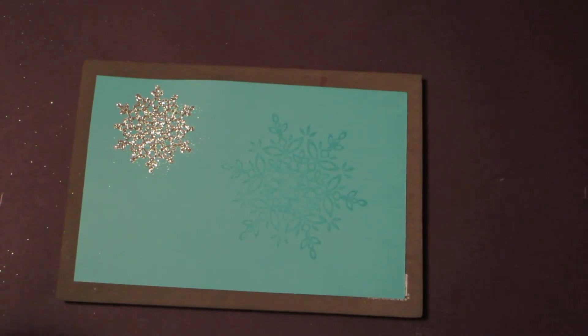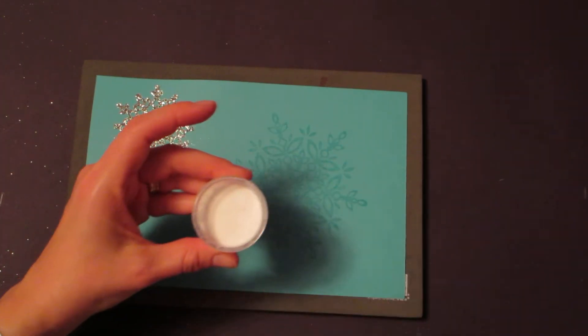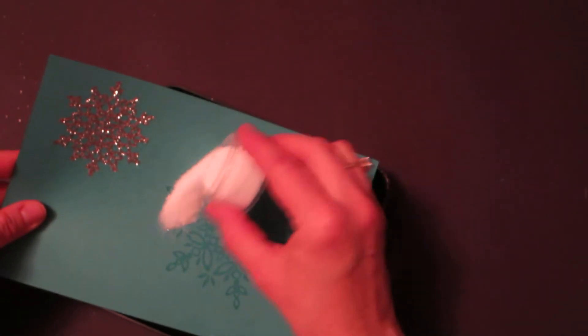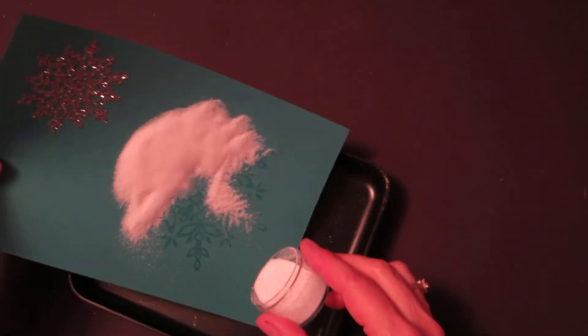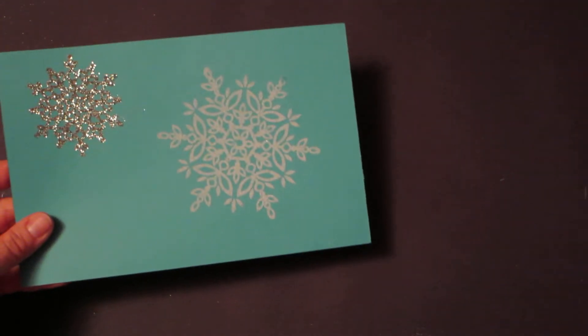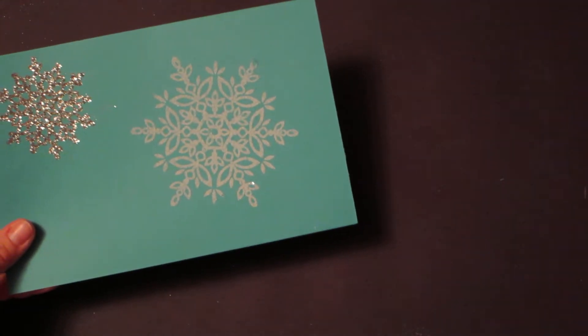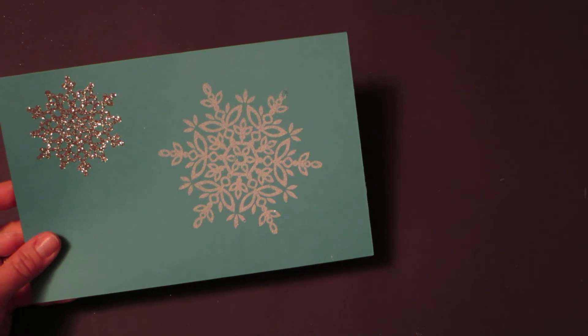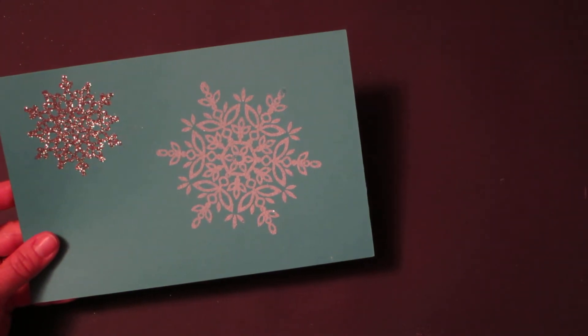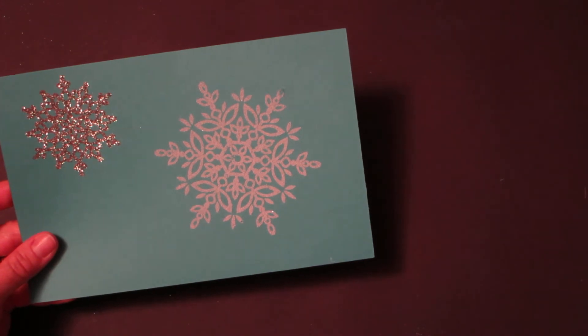We'll use our heat and stick powder, pouring it right over the snowflake and totally covering it. You can shake off the excess. When using the heat and stick powder, remember it's an adhesive — you want to heat it just to the point of liquefying or melting it so that it holds on to the glitter.